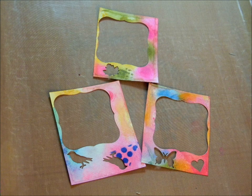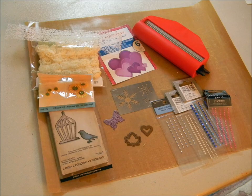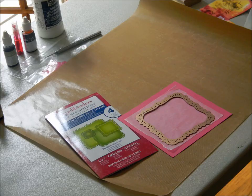As you can see, I die cut a heart, a bird, a butterfly, and a leaf to use on my project. I then gathered up the sentiment stamps as well as the embellishments and dies I was going to use on this project.